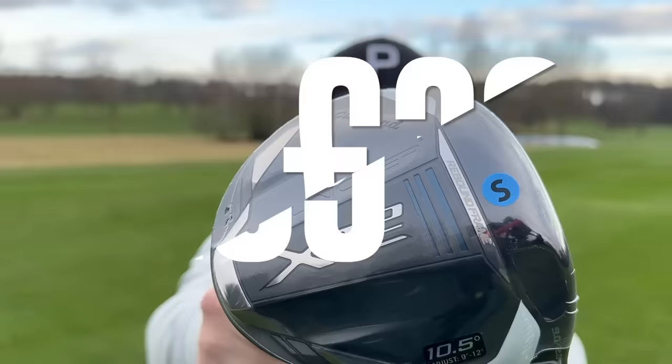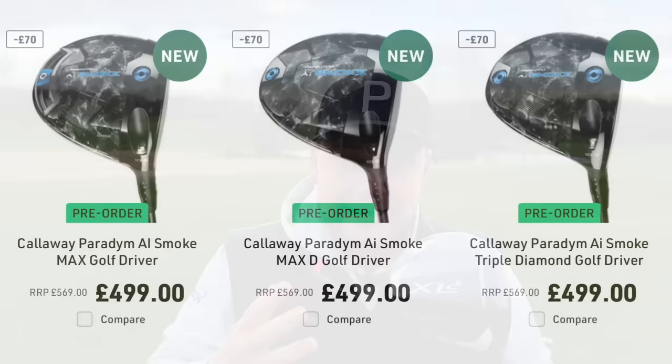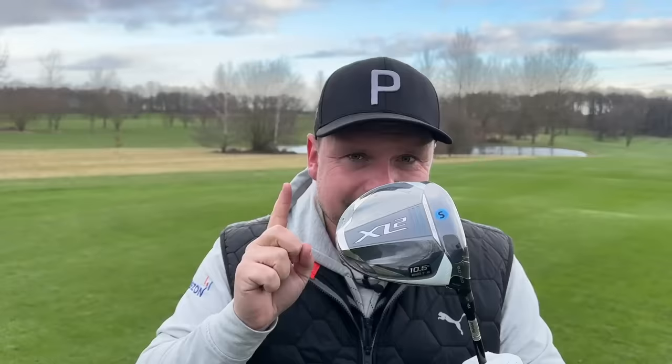£399 is what you can get this driver for, so when you look at the latest TaylorMade, the latest Callaway, the latest PXG — all around that £550 mark — this could prove to be excellent value. I've been a huge fan of the Cleveland Launcher range since its inception, way back with that gold shaft in the VJ Singh days, so let's get this out there.